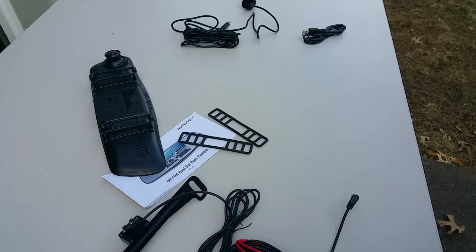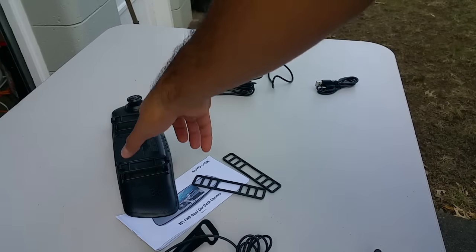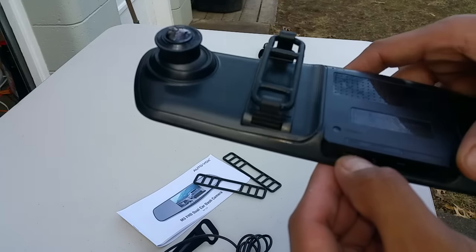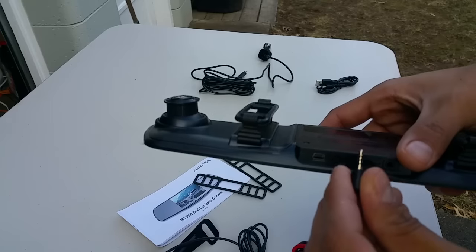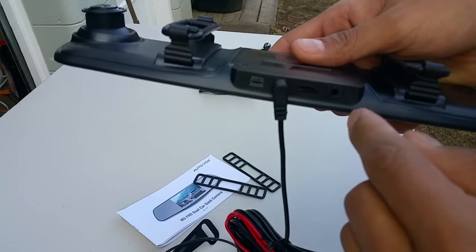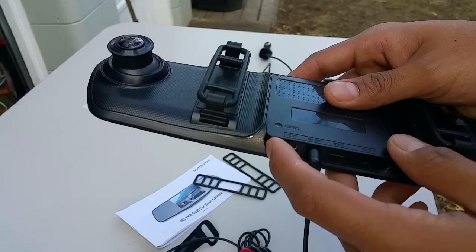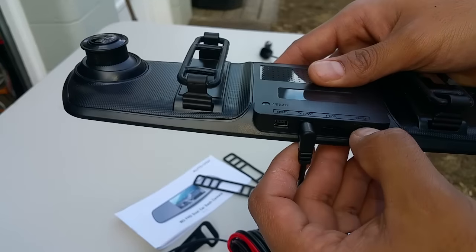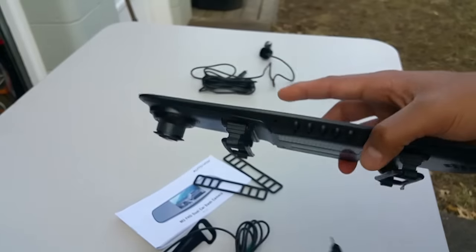You also get the cigarette lighter adapter — it just plugs in, and that's what gives it power. You get a USB connector right there. The rearview goes right there, and then the power goes in there. You also have other settings in there for an SD card and a GPS. Pretty nice, pretty easy.